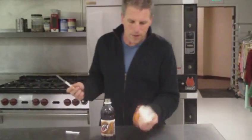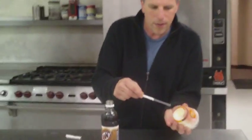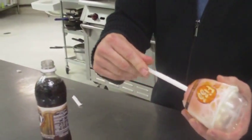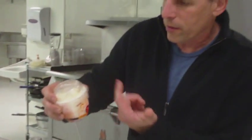And you take a straw and it fits right into the inside here. You push it in until it stays. It makes it easier for the soda to come out.